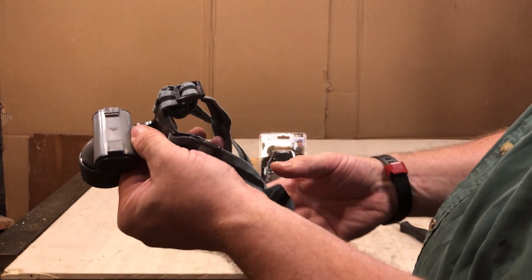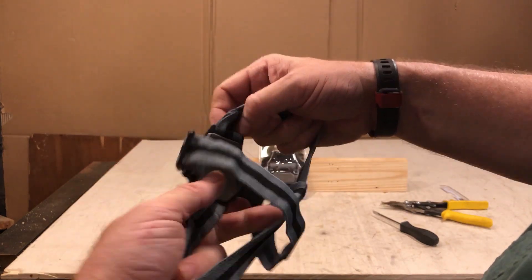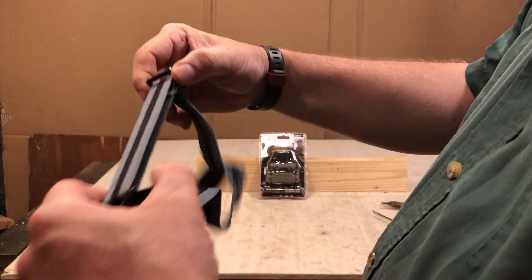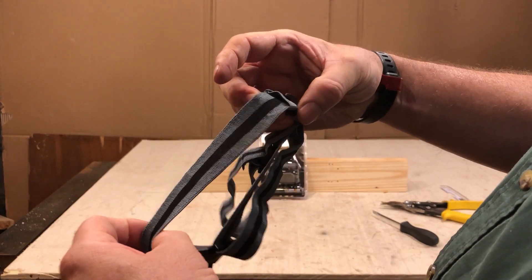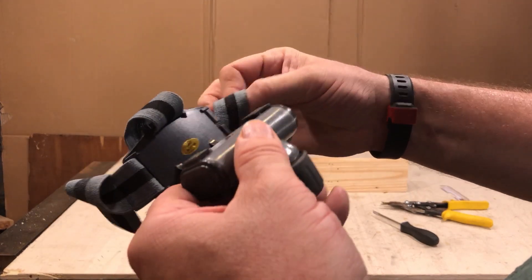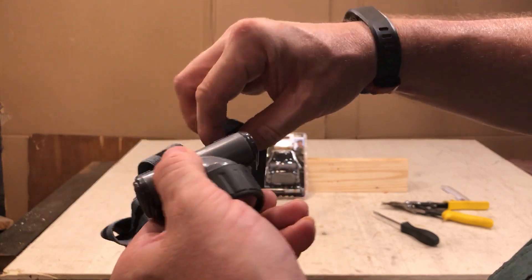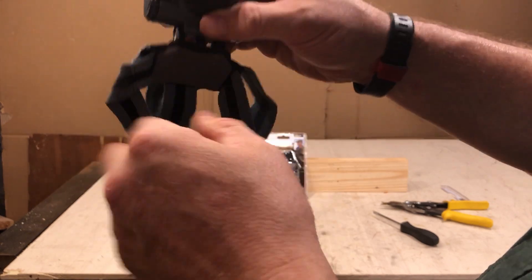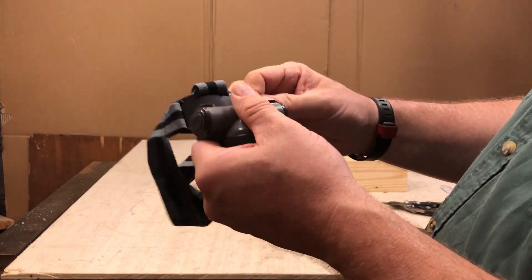It has a nice little pad where it sits on your forehead, and it actually has a three-point strap. So it goes around your head and over top your head, and it's adjustable and fairly easy to adjust. It only has two adjustments. That just came loose, so let's put that back on — just straight up through the center, bunch it up on one side, pull it into the other side. Pretty painless.